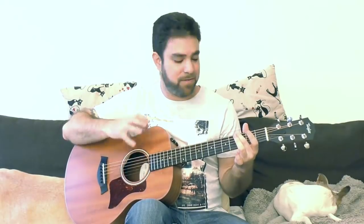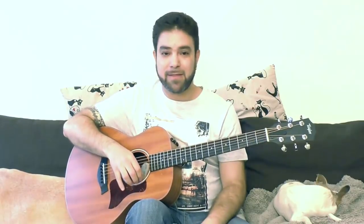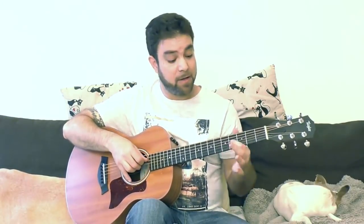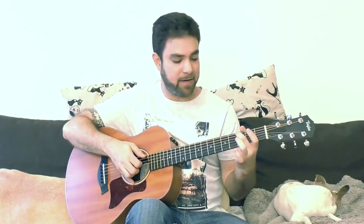Nothing too complicated. Just open strings and the D chord notes with the G bass — so I'm superimposing D on G. You can also superimpose the B minor notes. You have these notes: 3, 4, 4 on the strings, 2, 3, and 4. Now, 4 on the 3rd string is the same note as the open 2nd string, so you can just use 3 on the 2nd string and 4 on the 4th. So you can try to add both the D notes and the B minor notes.